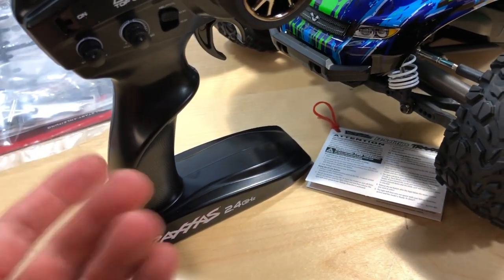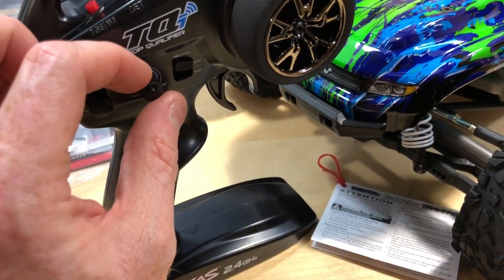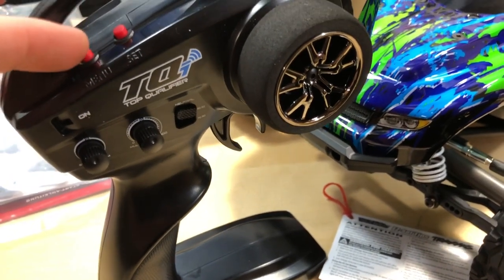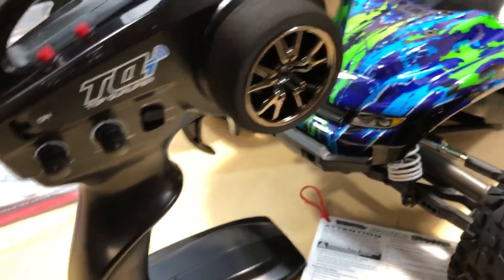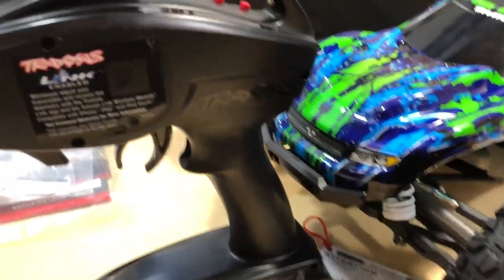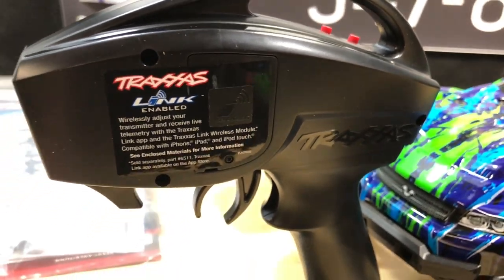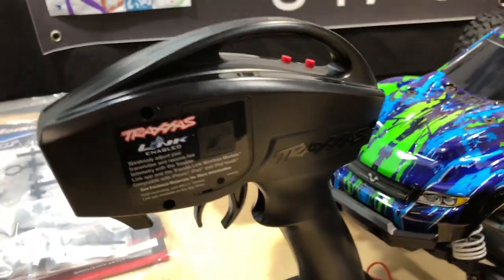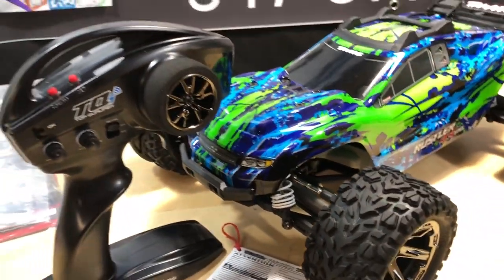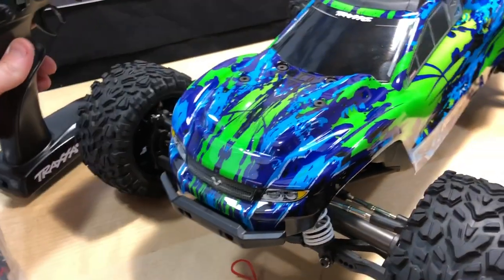There's a steering trim adjustment, and then this one I believe adjusts your Traxxas Stability Management. There's also a button for setting up extra features like reversing and such. It doesn't have Bluetooth right out of the box, but you can add it, which would be nice. My only gripe with that is when you want to make adjustments it tells you there's an update and you have to update before you can start adjusting the vehicle.